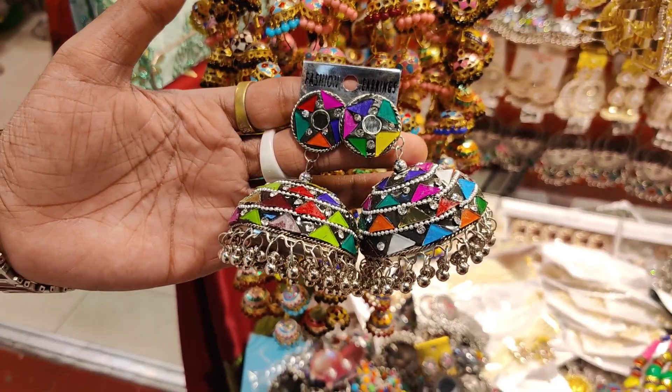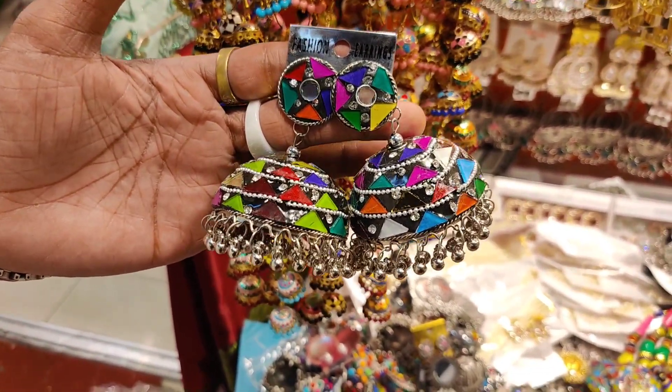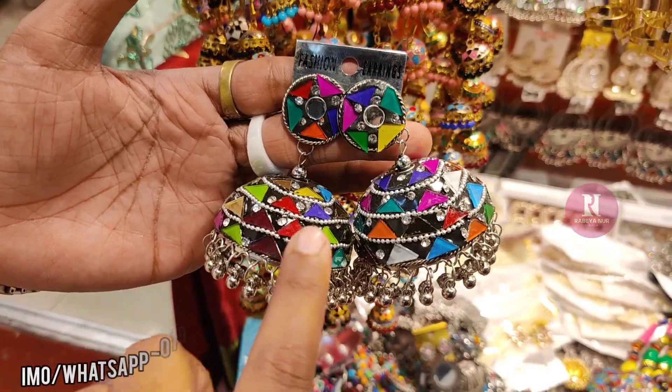Hello friends, as-salamu alaykum. How are you? Looking at the German silver dhul — it's multi-colour, but it's a good price.